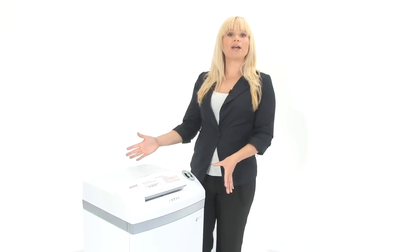Now as you can see it's got a brand new look. It's durable and it's easy to use. Come on in, I will show you how it works.